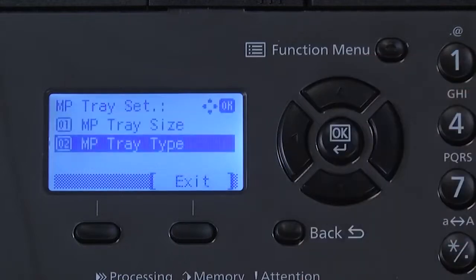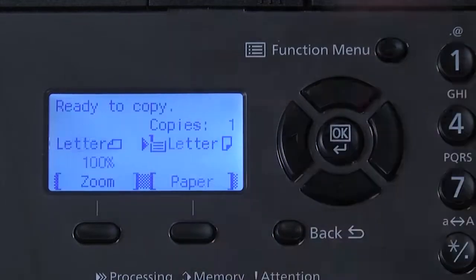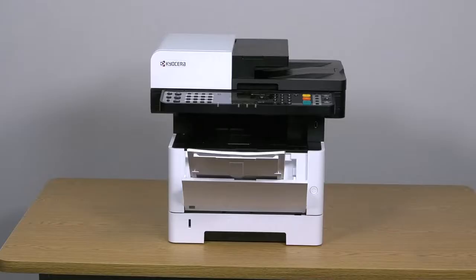Press exit to exit the settings display. The machine will return to a ready state. You have now set paper size and type for the MP tray for the M2040DN printer.